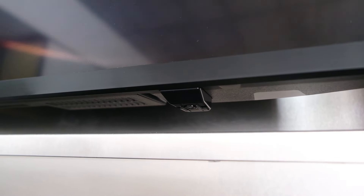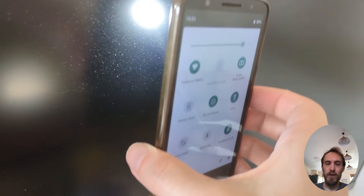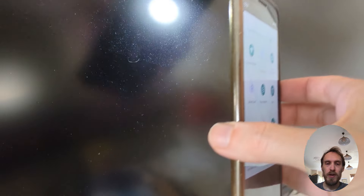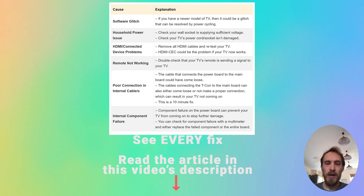The first step is to try a flashlight test. Switch your TV on so that the light is flashing, then get a flashlight or switch the torch of your phone on and point it directly at your screen. If you can see faint images, then you almost certainly have a backlight failure. If you don't see any faint images, then we'll cover how to fix that in the rest of this video.